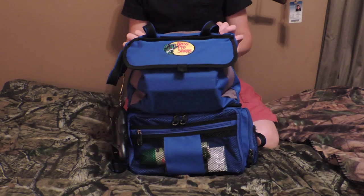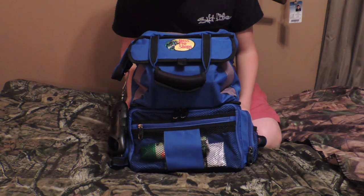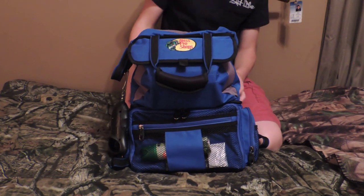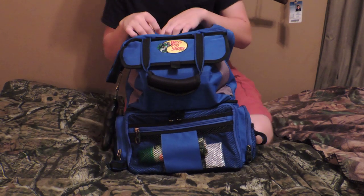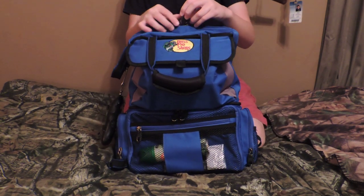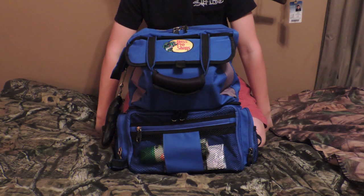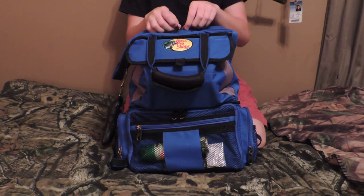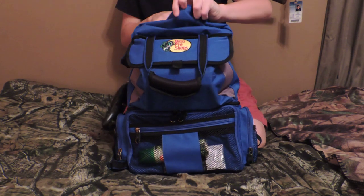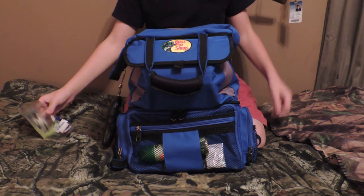Hey you guys, today I want to show you a review on the Master Shots 3600 Pro Qualifier Tackle Bag and show you how I organize all my baits for shore fishing and bank fishing. I'll show you what I got in my open compartment.